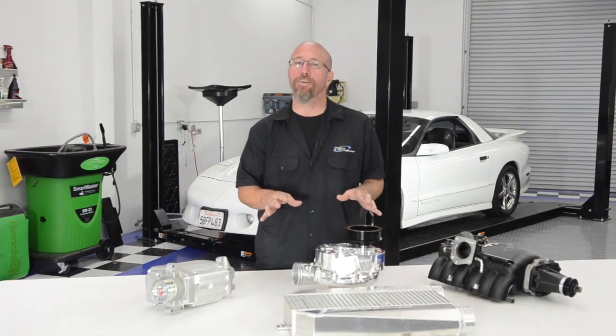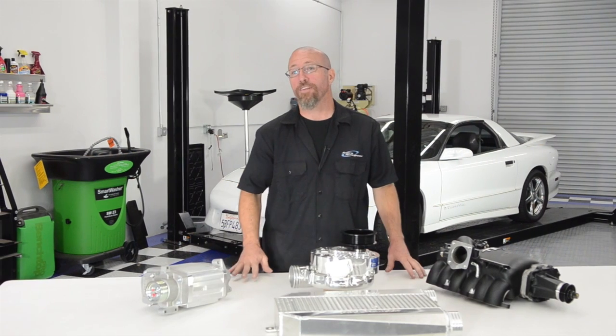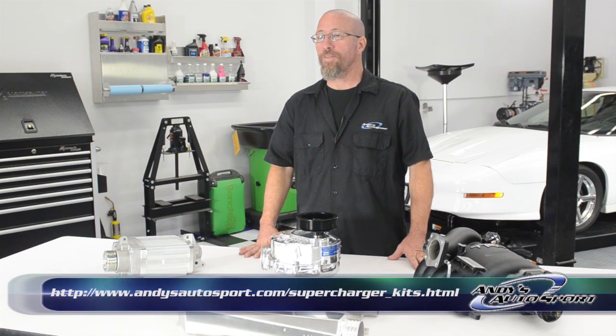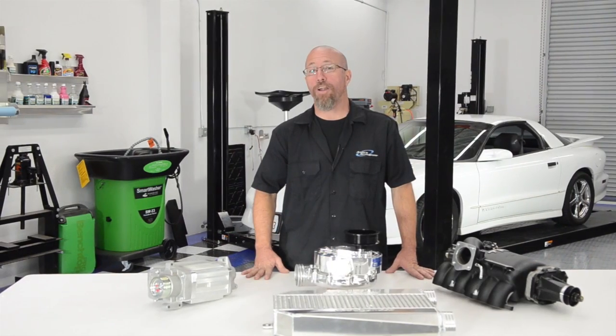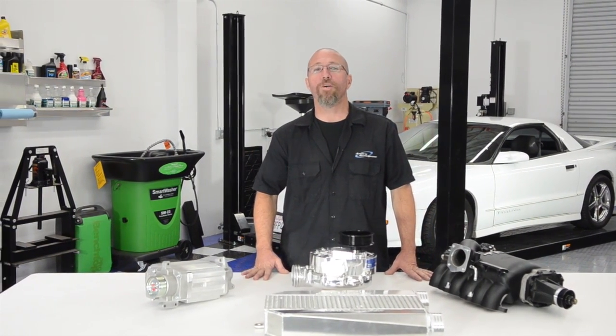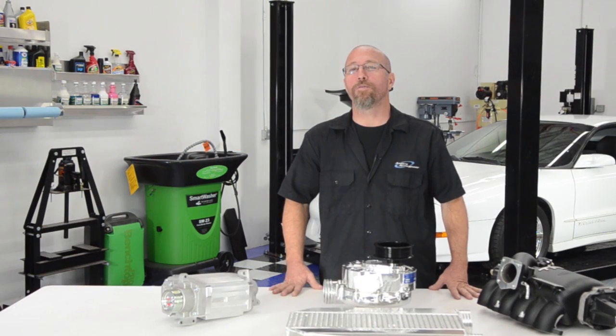So whether you've got an off-road vehicle, a modern muscle car, an old-school hot rod, or an import, chances are we've got a supercharger that will fit your vehicle. Check out the link below to see what we have available. If you have any questions, feel free to call one of our knowledgeable sales staff at 1-800-419-1152 or email us at info@andysautosport.com. We hope you've learned something today and we'll see you on another episode of Andy's AutoSport TV.